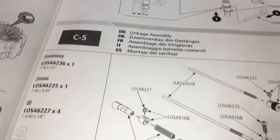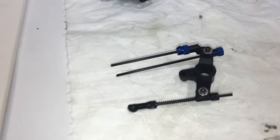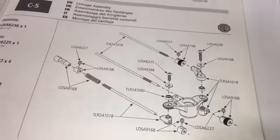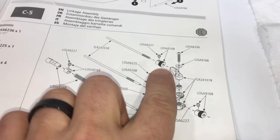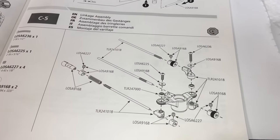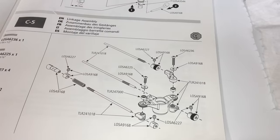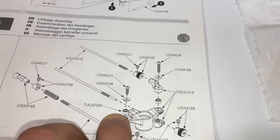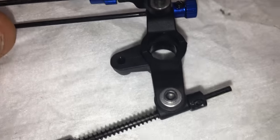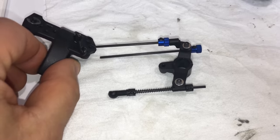Step number C4 is completed. Now let's move on to step number C5, which is the actual linkage assembly. Step C5 is completed - did that off camera as well. Got everything set up as close to what they're showing in the diagram. They're not giving any special measurements here, so you'll have to get everything set up once you have your servos and engine mounted onto the truck. These little miniature ball bearings get inserted into the horn here, and everything went together pretty well.